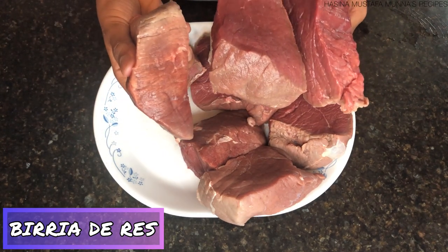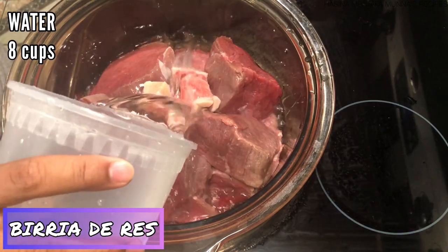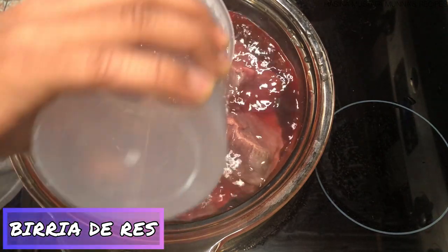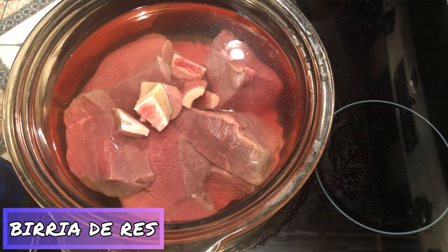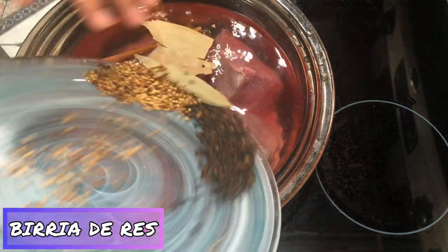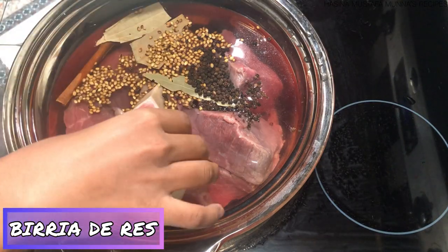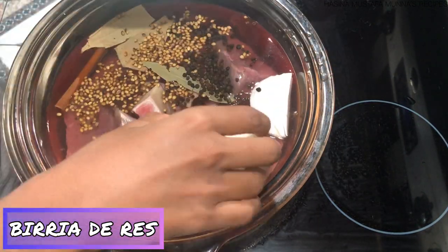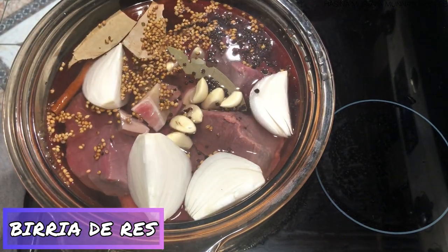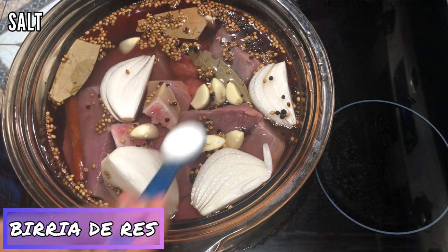My ingredients are now ready, so I'm going to add everything to a very large pot — adding in my meat and bones, and to this I'm adding eight cups of water. In goes the bouillon, cinnamon stick, bay leaves, coriander, peppercorns, onions, and garlic.